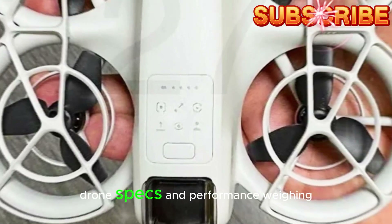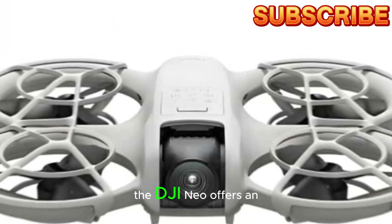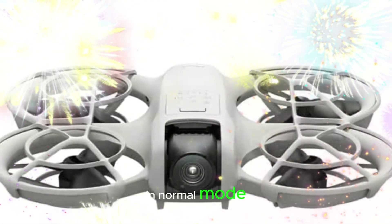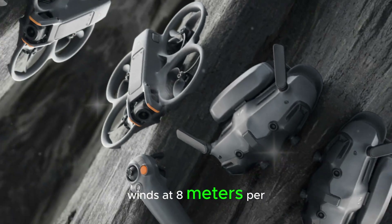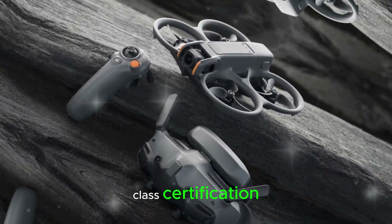Drone specs and performance: Weighing in at 135 grams, the DJI NEO offers an impressive 18-minute flight time in normal mode, with at least 20 smart flight shots per charge. It can resist level 4 winds at 8 meters per second speed and features the C-00 class certification.